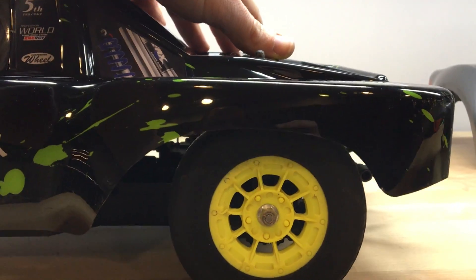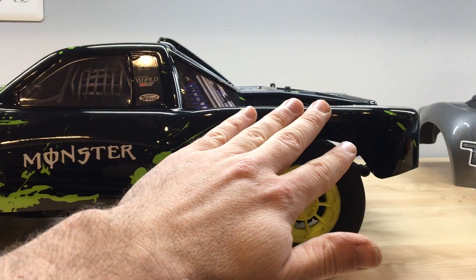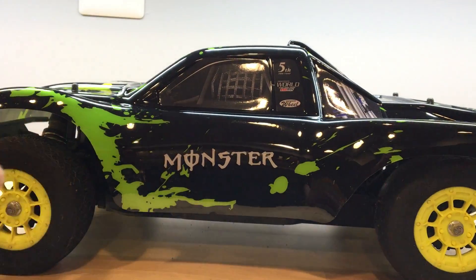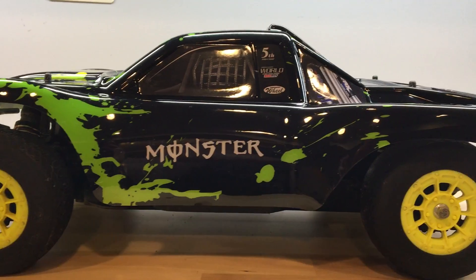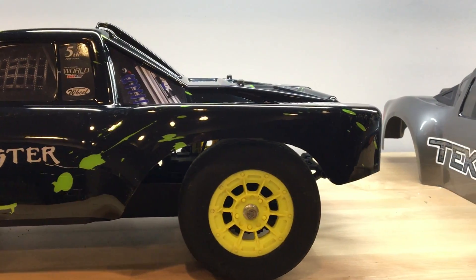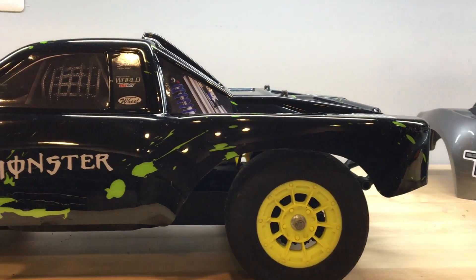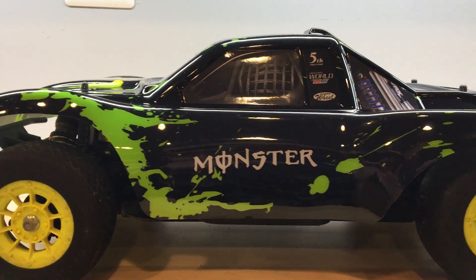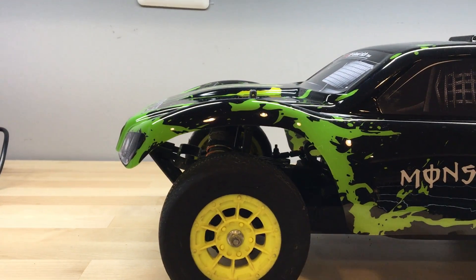Same thing in the rear. Overall you'll notice that the body design has somewhat of a flat, low profile design. This design really allows the body to fly through the air on those large jumps — it seems to help minimize that parachuting effect that you can sometimes experience. Overall I've been really happy with the performance of this body.